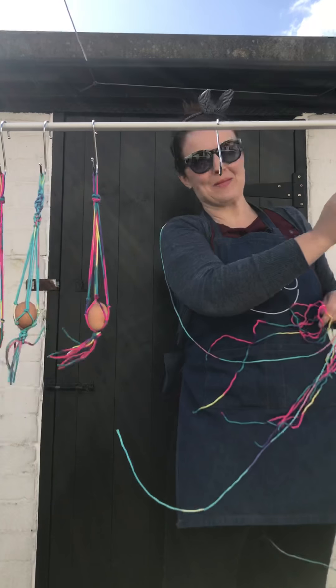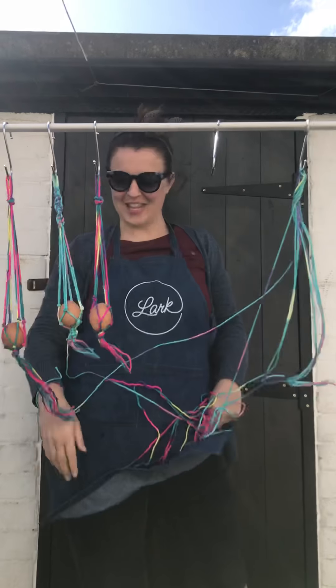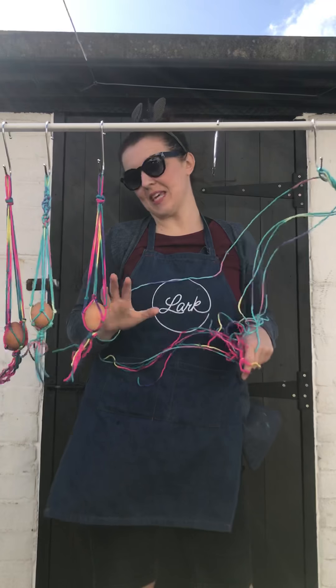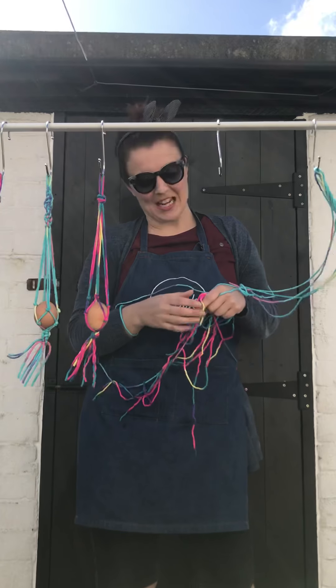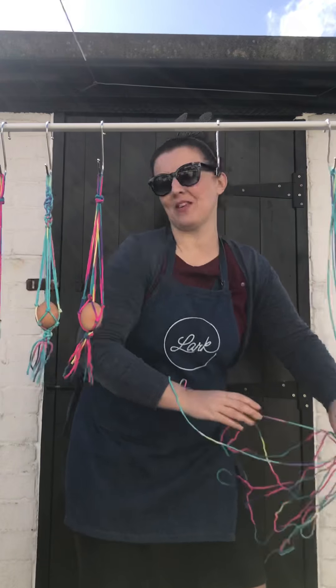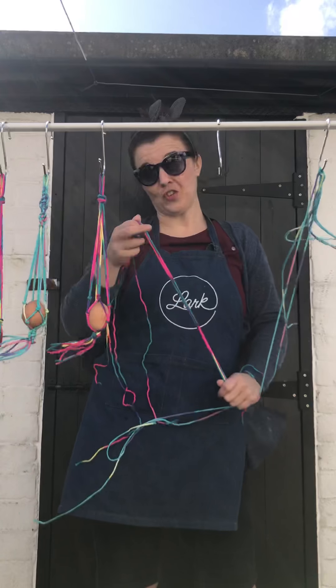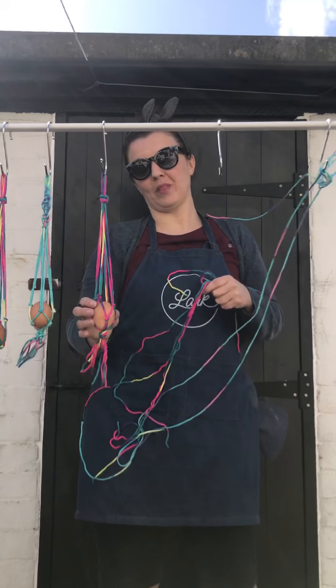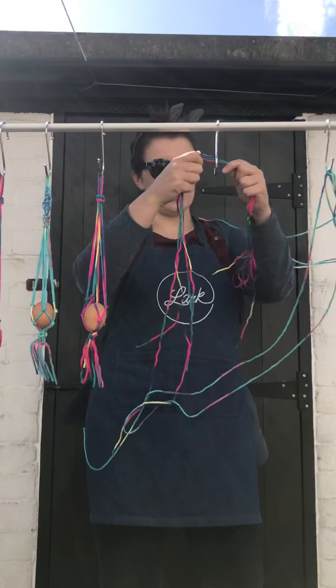Hi, so here I am on a windy day. I'm going to attempt to show you how to make these little Easter decorations. You can obviously fill them with real chocolate eggs, real eggs, bags of mini eggs, you name it. They're just cute. They look nice in the house. And the good thing is they're not just for Easter, because afterwards you could use them to hold a small plant, which is nice.